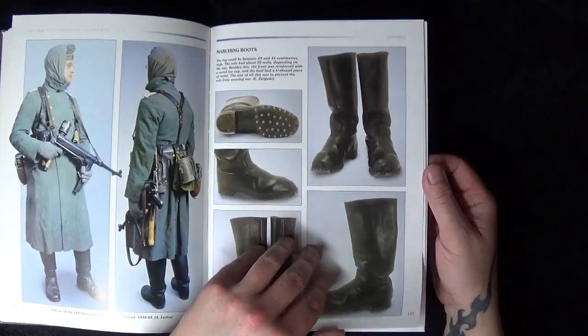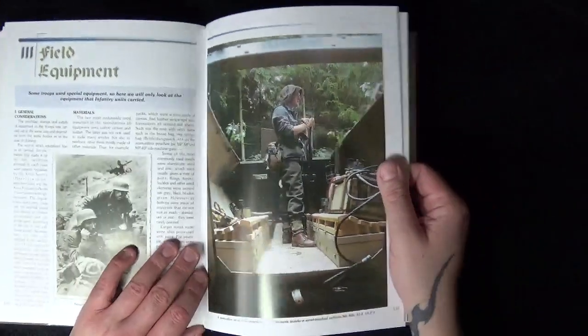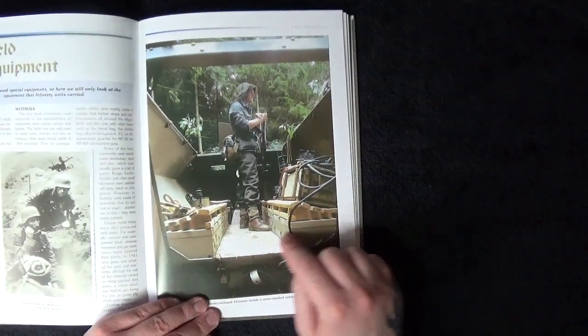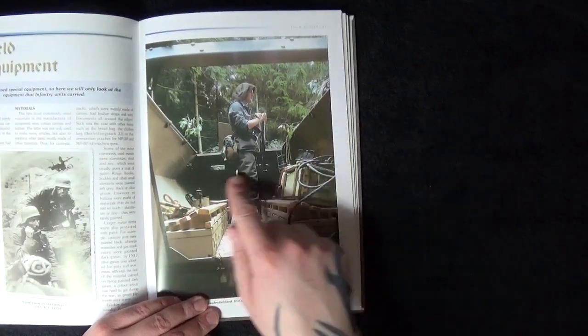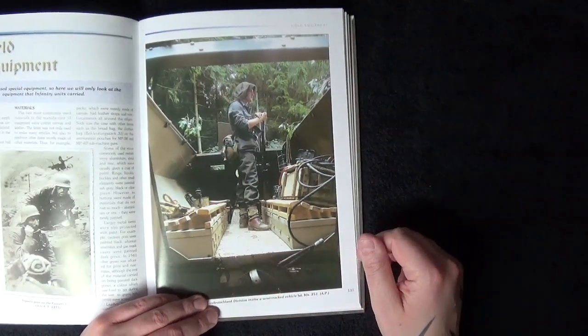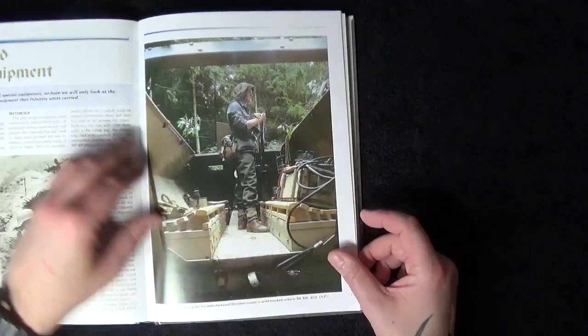You've got pictures of marching boots with the studs underneath, ready for the parade. At the back of one page there's a picture of the interior of a Sd.Kfz. 251 — actually not a bad little picture so you can see what it looks like inside, though it must be a reconditioned one.